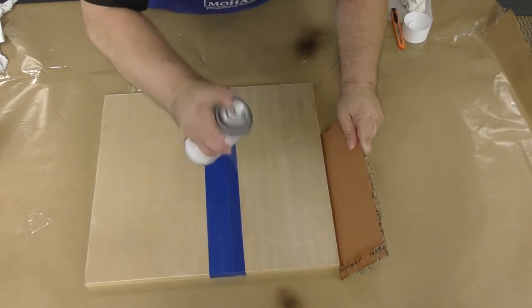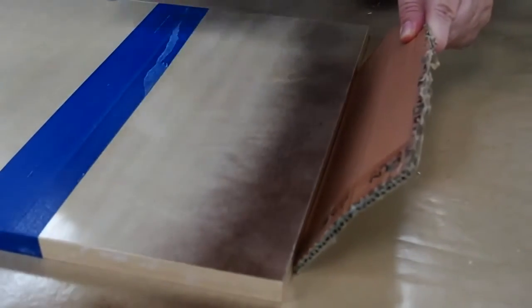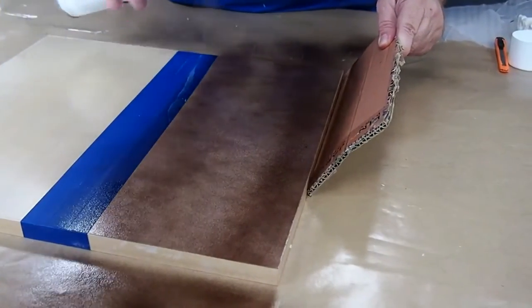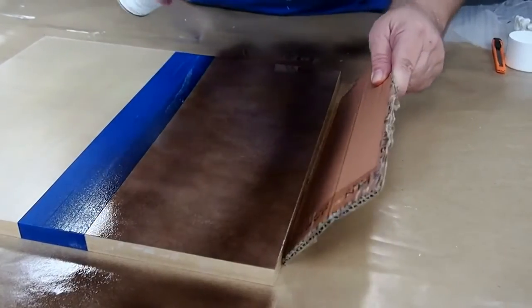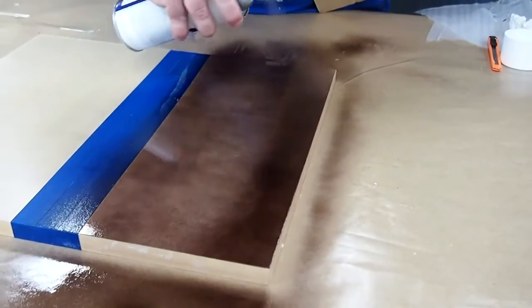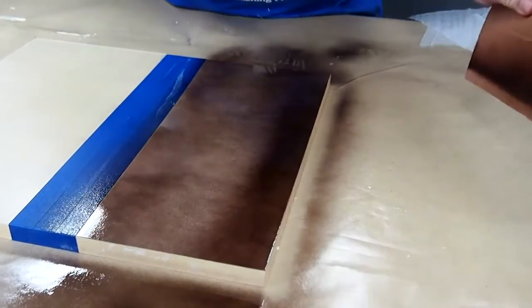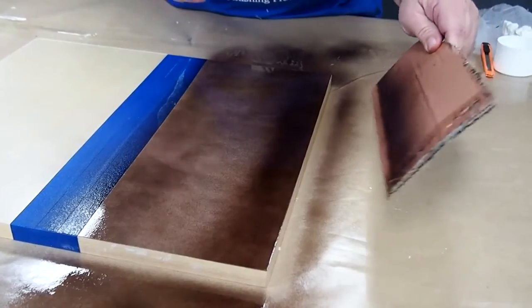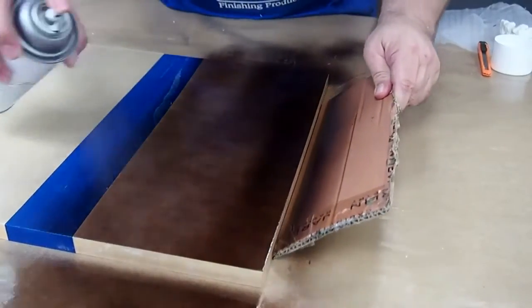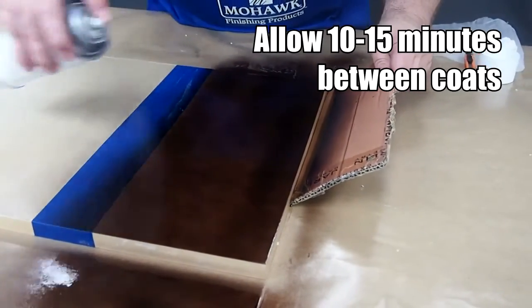Working again from a distance of 8 to 12 inches, apply the product in sweeping continuous strokes. Keep the can moving as you work to prevent any pooling on the surface. It normally takes 2 or 3 coats to match the desired color. Allow 10 to 15 minutes of drying time before applying the next coat.